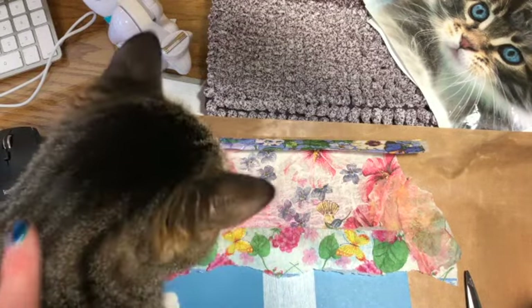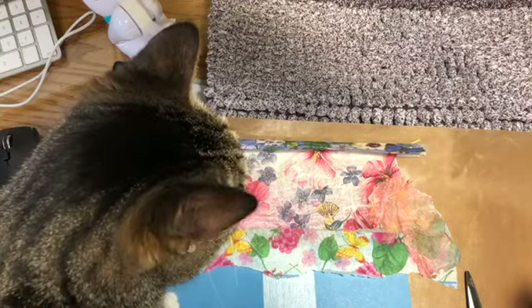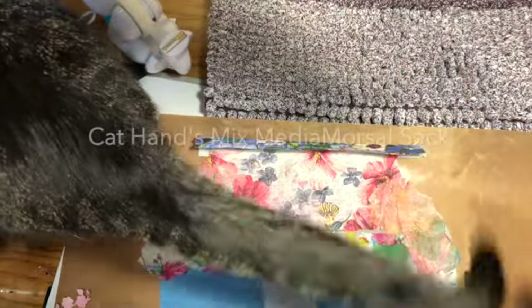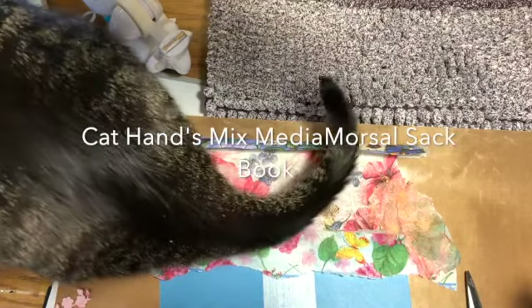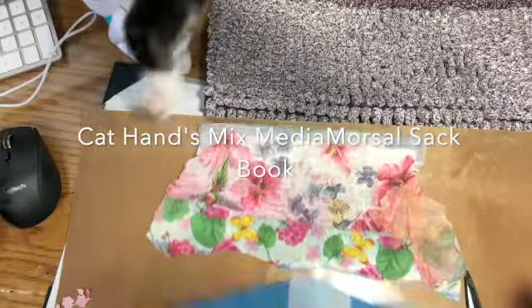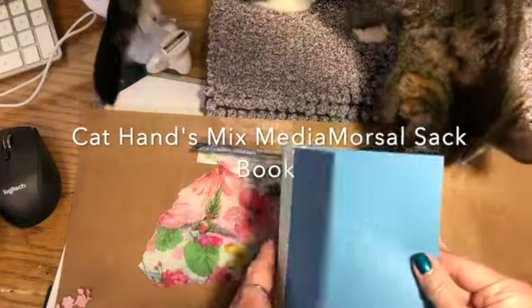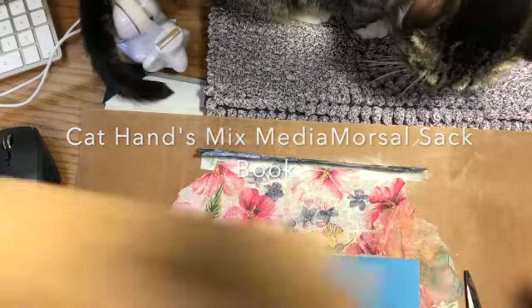Hi everyone, Sophie, can you say hi? Come on, you go up here and sit. I'm going to join. Cat Hands Mixed Media Morsels — bag, book — and what I needed to do is get a folder. I have a bunch of blue folders so I decided to use one and cut it to fit. These are little snack bags.